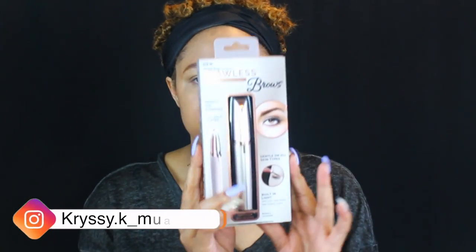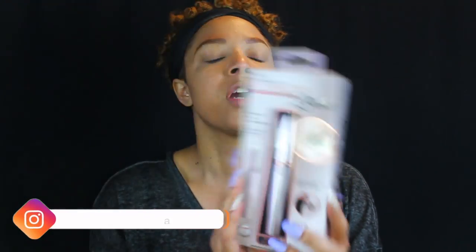I have been seeing this product and I've been wanting to try it. It's the Finishing Flawless Touch hair remover. It's supposed to remove hair instantly and pain-free. They have a regular one and ones for your body, but this one is specifically for your brows. It has 18 karat gold plated precision tips, a built-in light, and it's dermatologist approved.